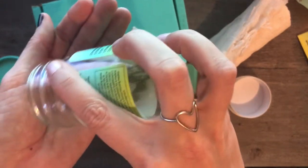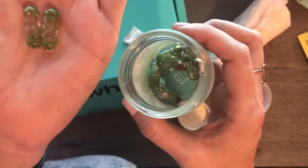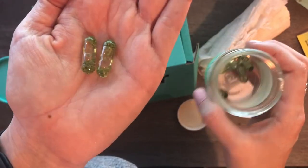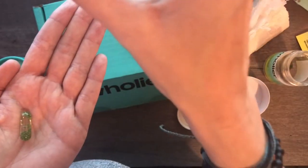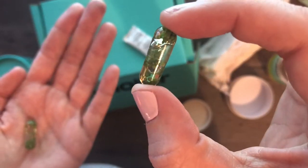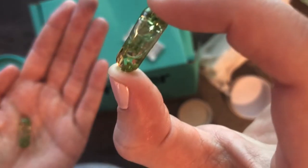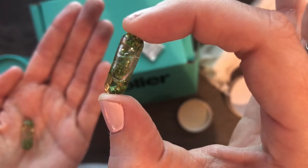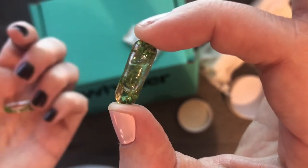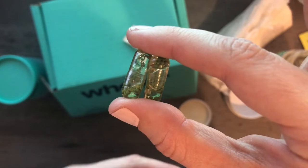The desiccant gives that lemony smell and flavor to the capsules, which actually taste pretty good when you take them. The capsules are kind of a yellowish color on the inside with liquid, and then there are these little green balls. You can look on the website and they talk about what the green balls are and what all of it is.